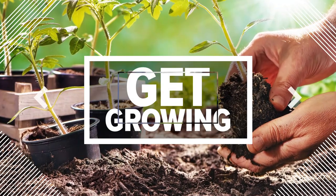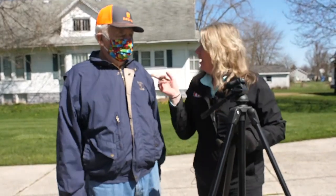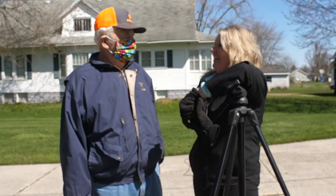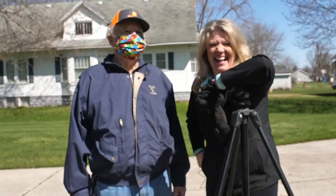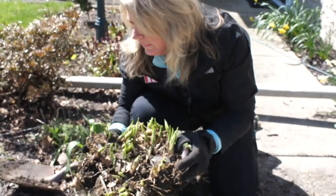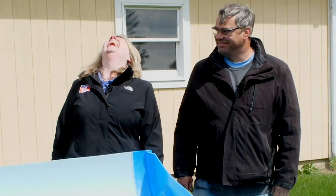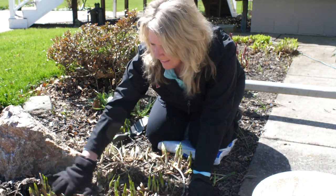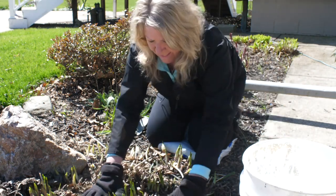This is what we call a tripod and I'm going to put you behind the camera. As you're cleaning out your flower beds, you really need to get down in there and get out some of these leaves.